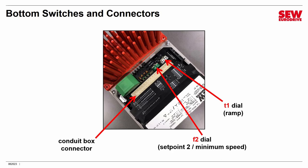If you want to go all the way down to the absolute minimum speed, set the F2 dial to 0. But if you want to cap the minimum speed at a higher value, set it to a number greater than 0. The white dial is also a clicked dial from 0 to 10. It is called the T1 dial, and it sets the ramp — that is, the motor acceleration and deceleration rate. There is just one ramp, so acceleration and deceleration will be the same value.